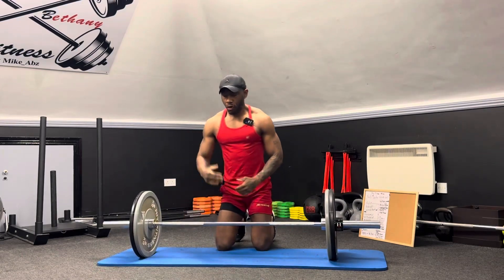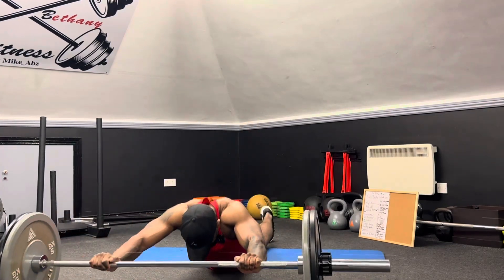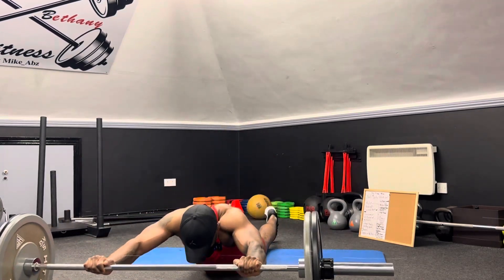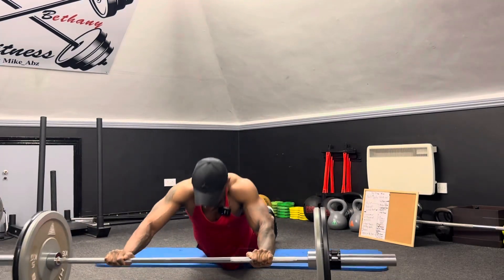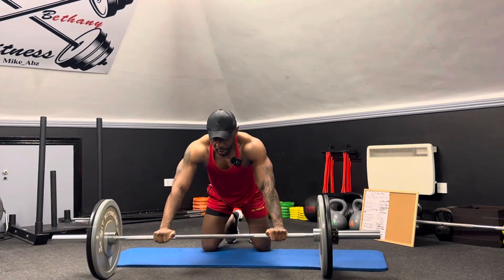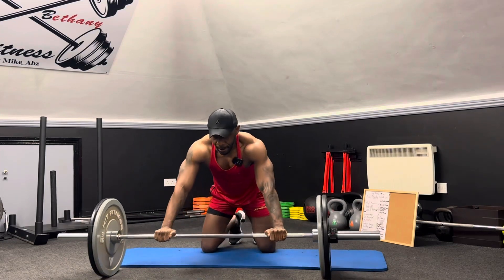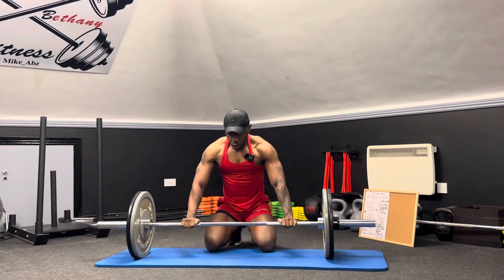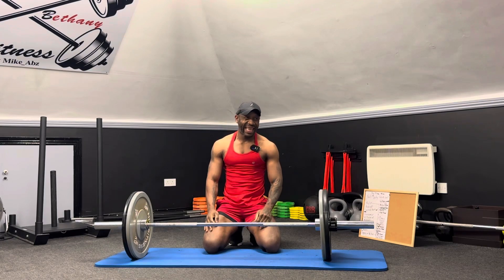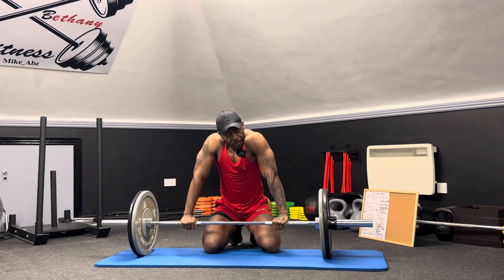I'm going to finish up with roll out. So that's one set, we have five more sets to go. That was a warm up.